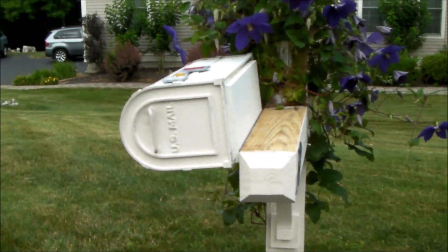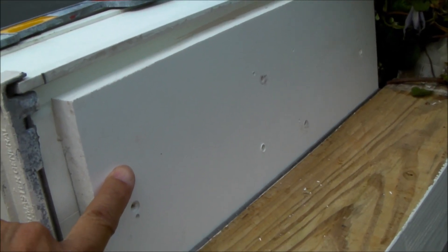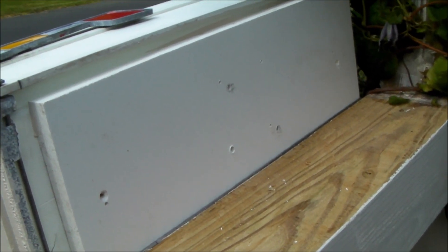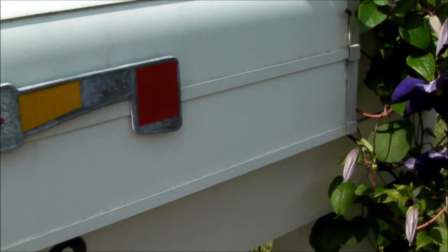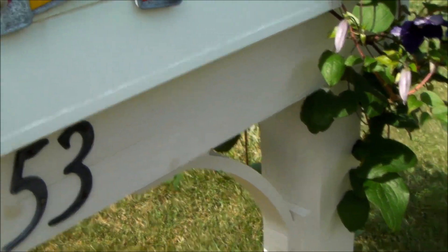That's the idea everybody — the breakaway fold-away mailbox. This piece of mailbox support is Trex. I like it because you only have to do it once — it's never going to rot, it's never going to split. And by reducing the forces applied to the mailbox post itself, you get much longer life.